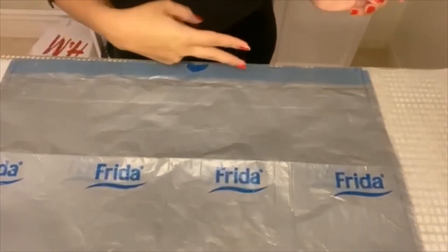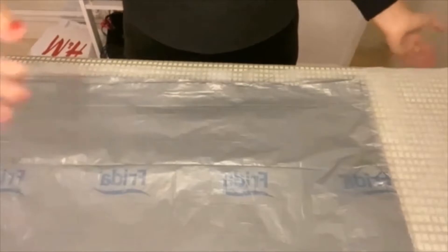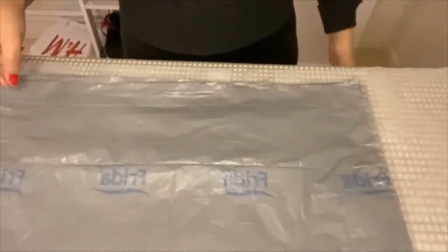You take your regular plastic bag and you cut the top off by the handles. You will later have a square. Then you take parchment paper,